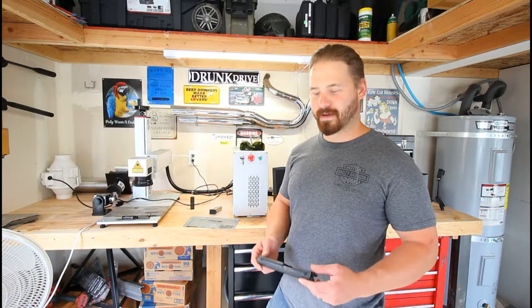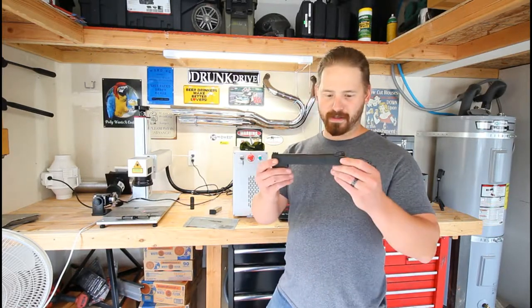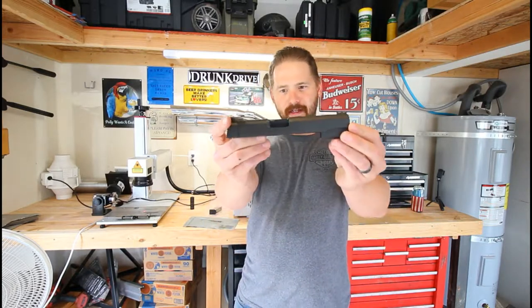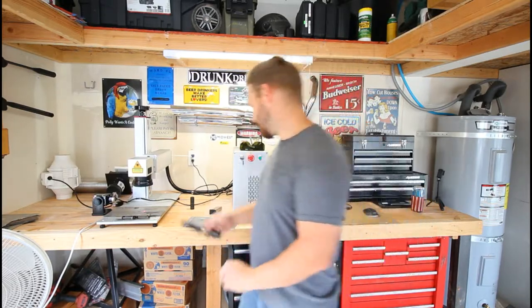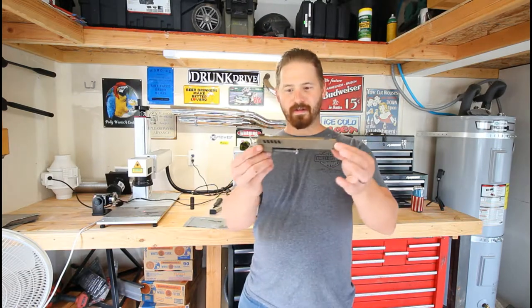Hi guys, Justin James Engraving. I wanted to show you this project I've been working on. This is what I started with — a Rock Island 1911, totally stock — and this is what I did with it.